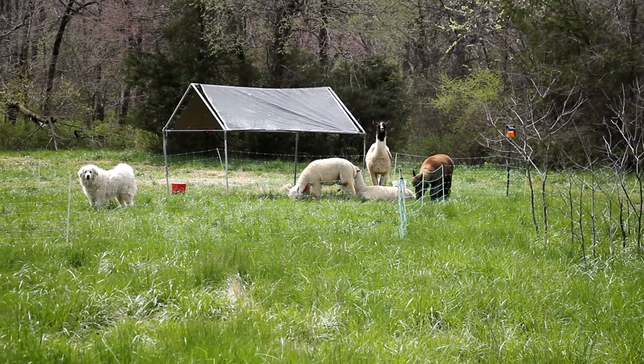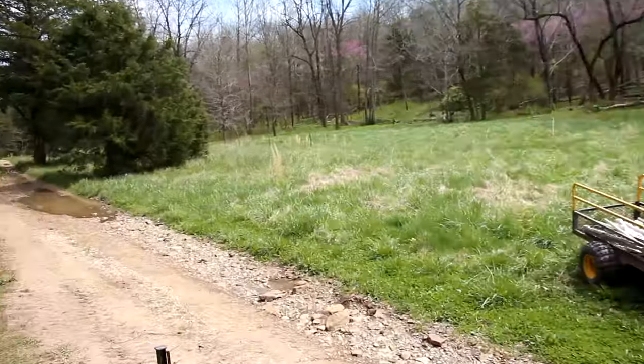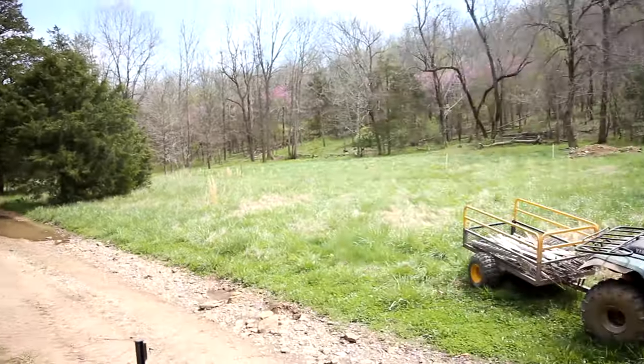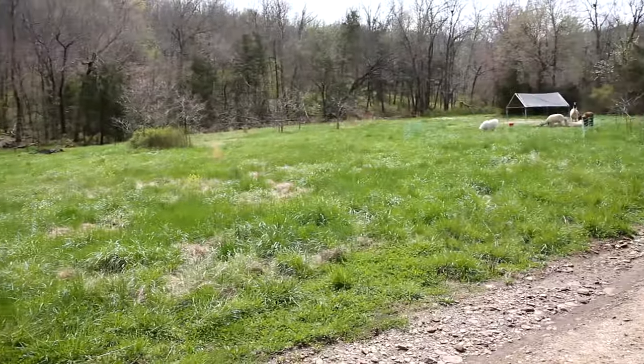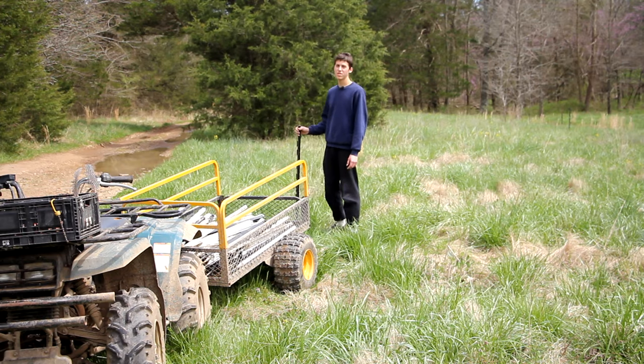We already have alpacas and a llama living over there, but I'm going to be fencing this entire area all the way down to there, so it should be quite a lot of grass for this new pasture. I'm going to start installing the posts now and I'll do a time lapse of this process.